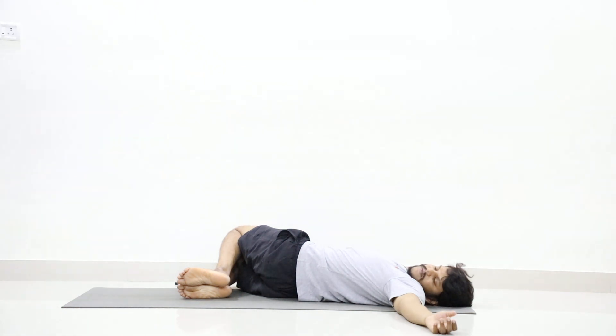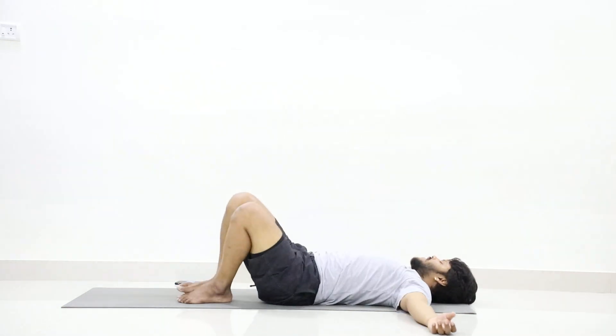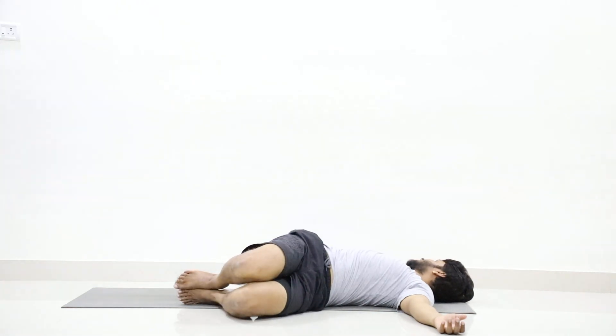One, two, three, four — keep your body in a relaxed condition. Five, six, seven, eight, nine, ten. Slowly lift, twist your legs to the left and turn your face to the right and stay.